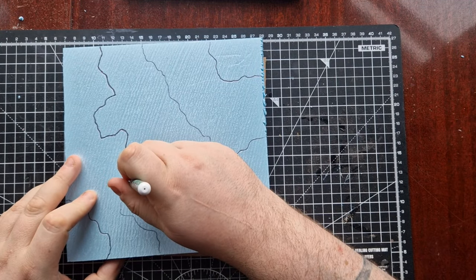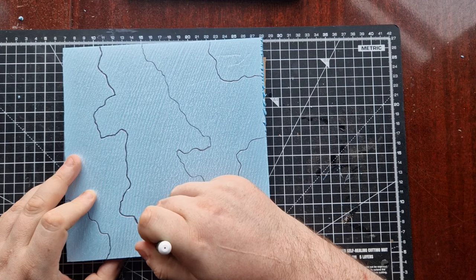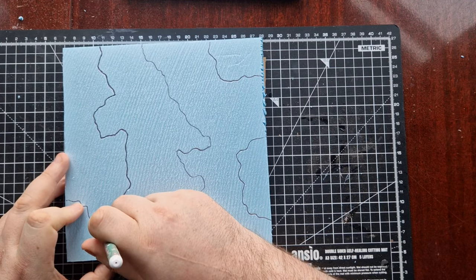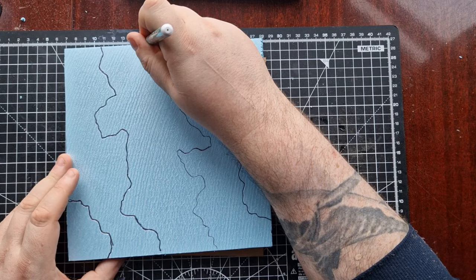I started with some XPS foam board and drew the rough pattern of where I wanted the land to be in this marsh, because it's going to be mostly manky water. A little bit of pathway and some little islands I could put some shrubbery and trees on. I stenciled it out with a pen and then got to cutting it.